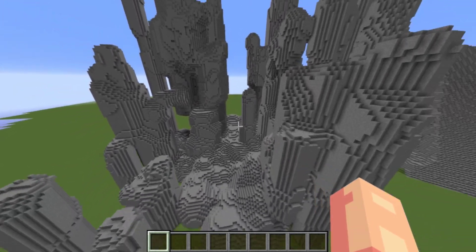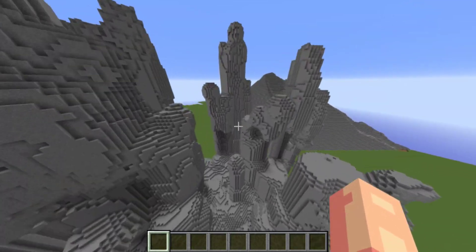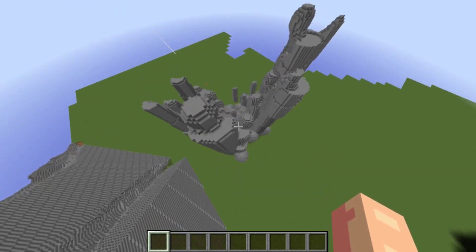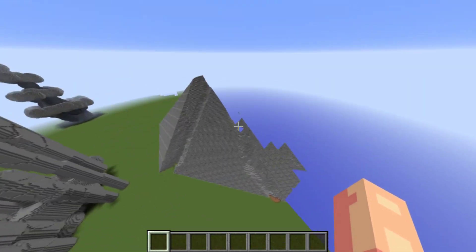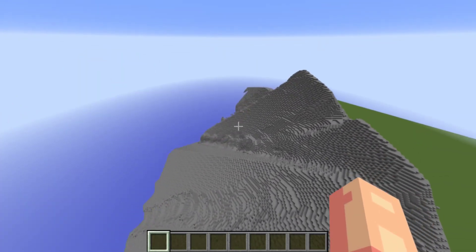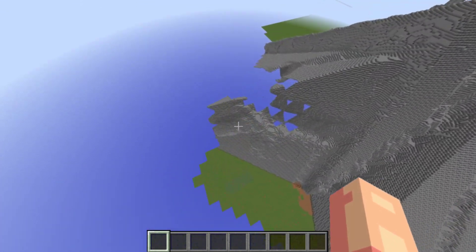For Xbox builders, you would have to wireframe all this out. But I'm on Java, so I just did some world edit and put down some stuff. Either way, the shape of what you're doing is quite important.